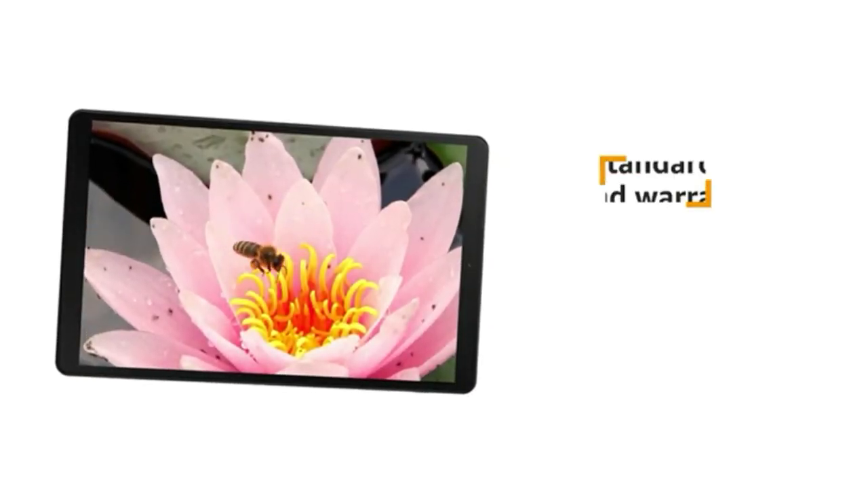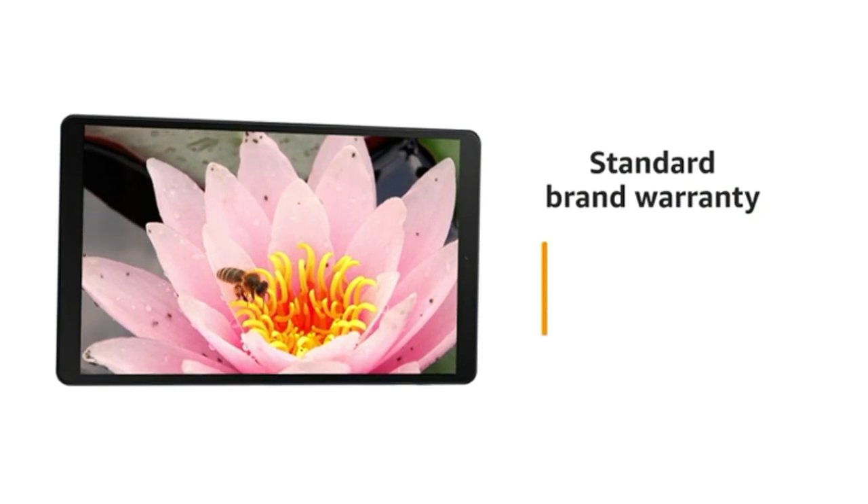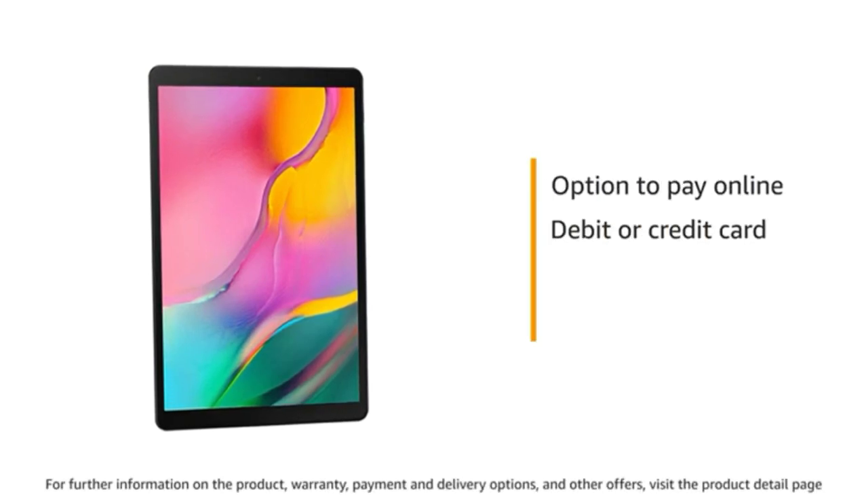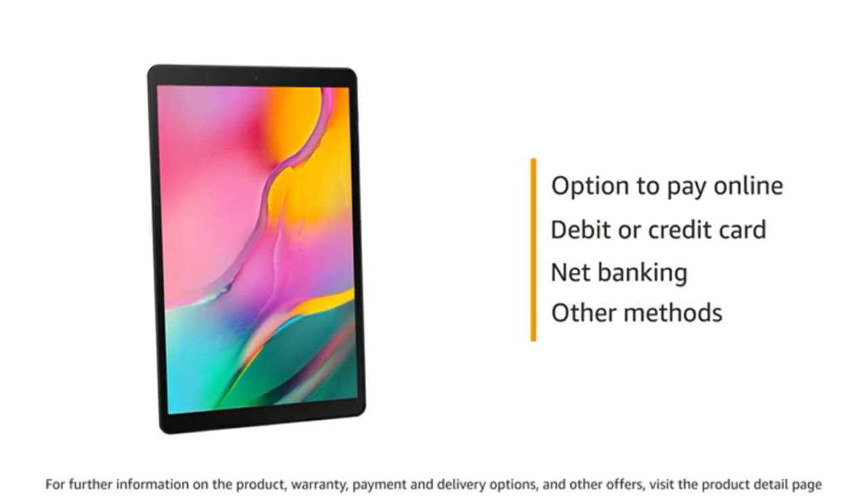This Samsung Tab comes with standard brand warranty — 1 year for the device and 6 months for in-box accessories. You can also pay online using your debit or credit card, net banking, or other methods.